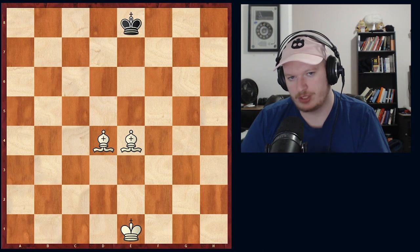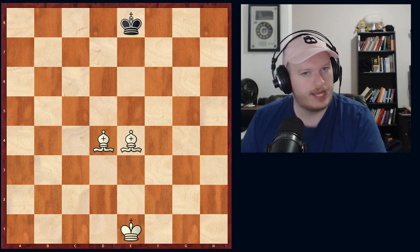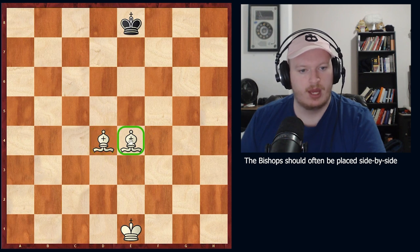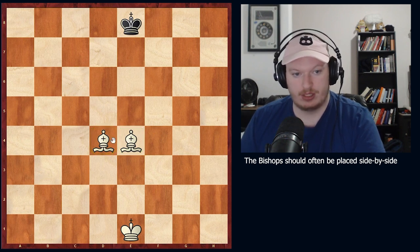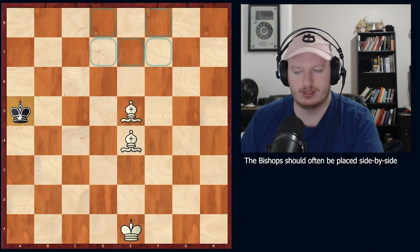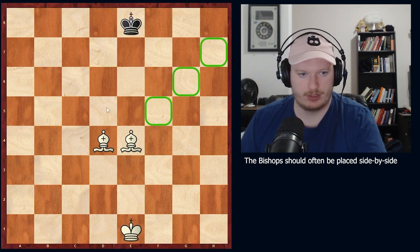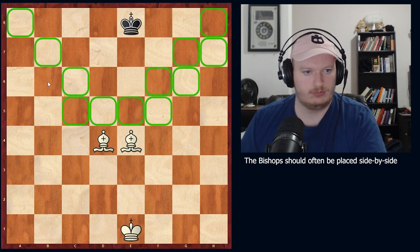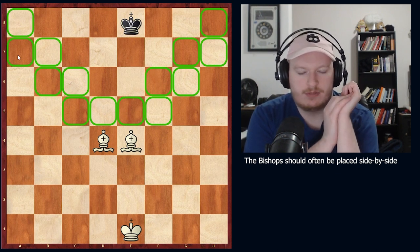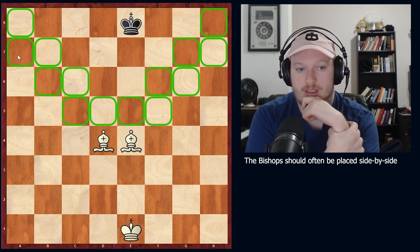Before we get into how we actually deliver the mate, I want to look at what the bishops control - I did this last time with the rook and the queen as well. This is the optimal setup for bishops in this mate. Why is it that the bishops side by side facing against the king like this? Well, let's look at what the bishops control. We'll start with the light squared bishop, then the dark squared bishop. An interesting thing to note is if we gave up our move an infinite number of times, the king cannot escape here. That is a very key part of understanding how this mate works.